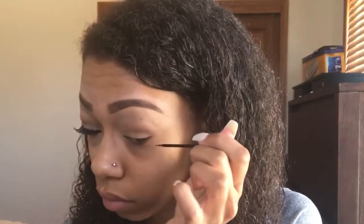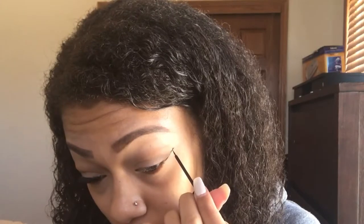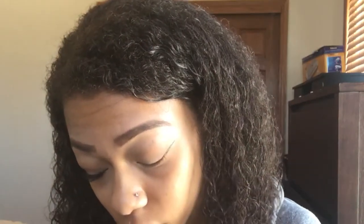Here I'm just pointing to where my first line should be. You want your line to be straight out — you don't want it too far upwards, you don't want it too far downwards, you kind of want it sticking straight out. And here I am just bringing the wing inwards.